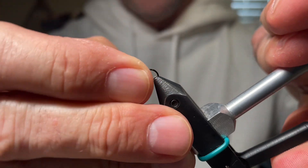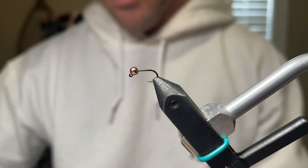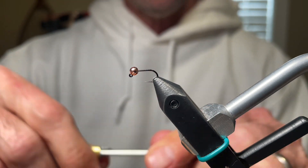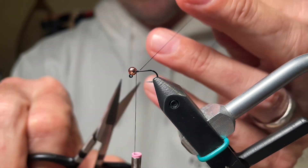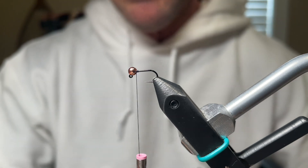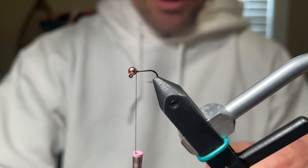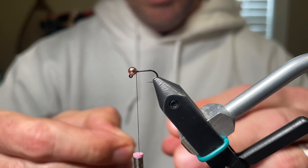The hook we're going to be using is a size 16 Hanek 400, and this is a copper 2.8 millimeter bead. The thread is a black UTC 70, and I like any thread that you can flatten because when you're tying any Perigon style fly, keeping them thin is key — you can do it easily with flat thread. We're going to use Coke de Leon for the tail and I like using three fibers, so let's pull off three fibers.